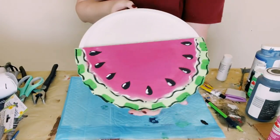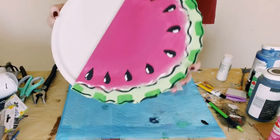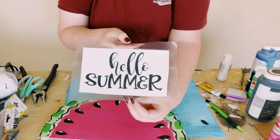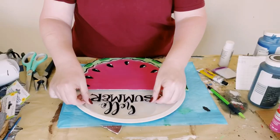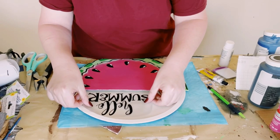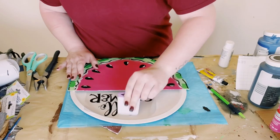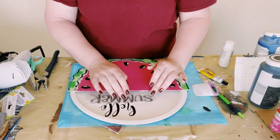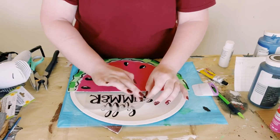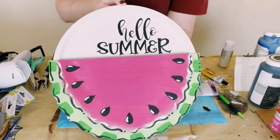Put something heavy on top of it to make sure that it evenly dries for about 10 to 15 minutes. I then used my Cricut machine to create this vinyl cutout that says 'hello summer.' Just place that on the top portion of the pizza pan, smooth it out with your fingers, and use that little scraper tool as well, then just start peeling off that transfer tape.